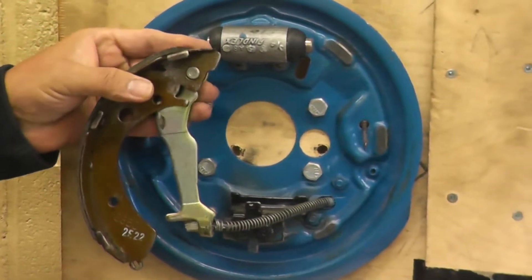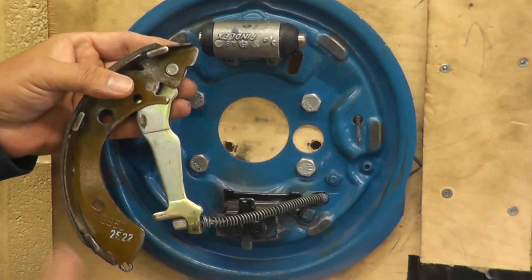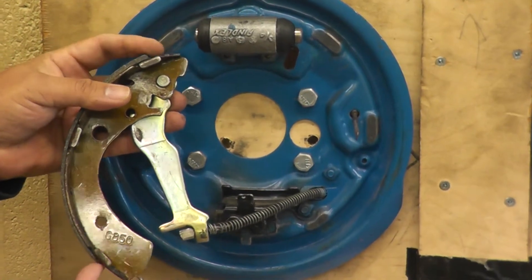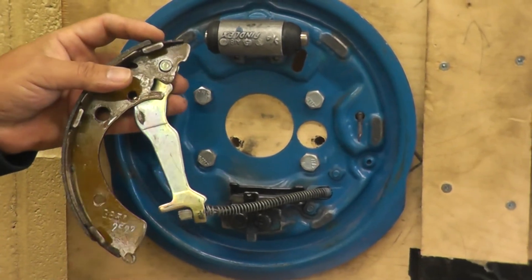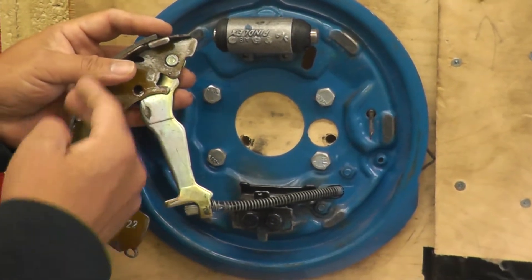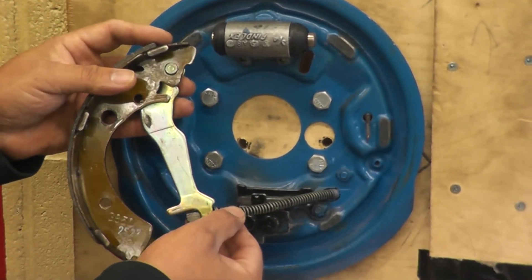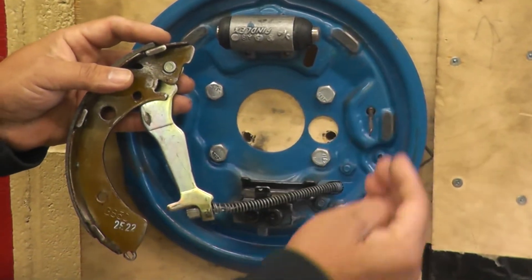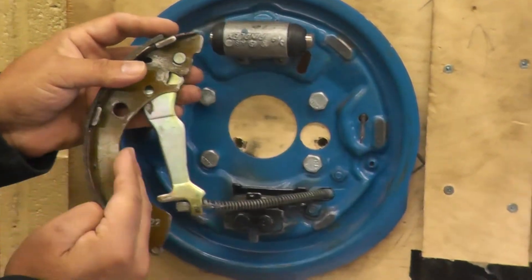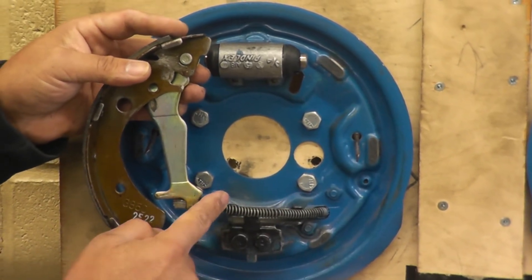When you're dealing with the rear brakes, sometimes you have shoes that are different sizes — either thicker and thinner, or bigger and smaller. The bigger shoe is the secondary shoe, which always attaches to your brake cable. The primary shoes go to the front of the vehicle. So primary on the front, secondary on the back, and the secondary will have the parking brake cable attached to it.